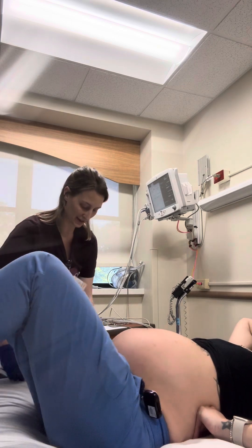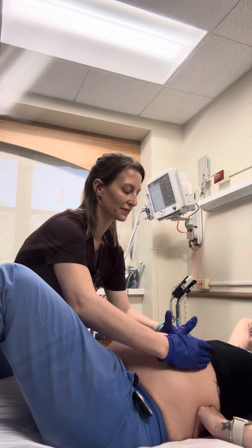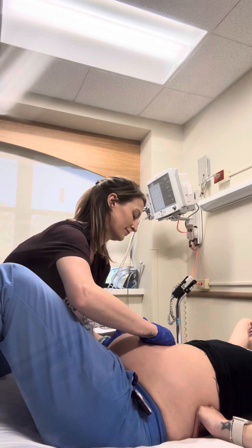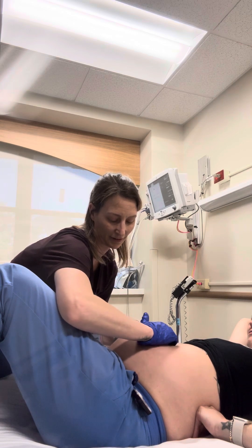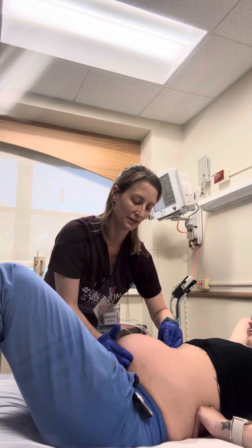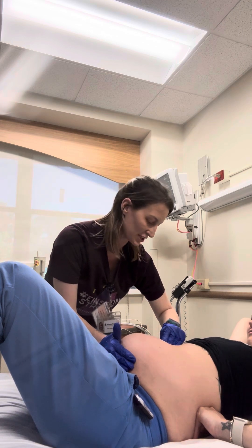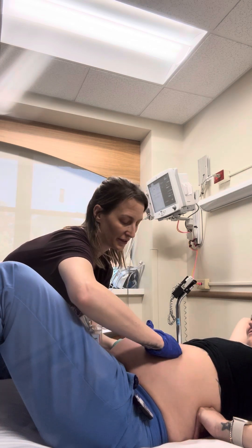Step one: I'm going to be palpating the top of your fundus to see if we can find the baby's position. When I'm touching the top here, it feels a little bit more pointy, and that tells me it's probably more likely to be the baby's bottom.